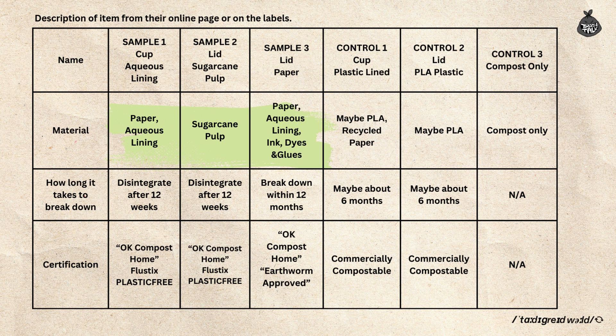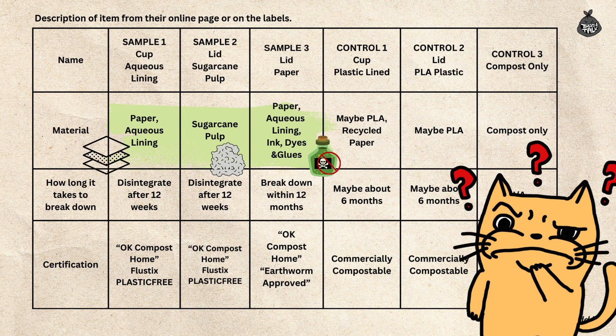Let's take a look at the materials in the home compostable samples. The aqueous lining cup is made of paper with an aqueous lining. The sugarcane lid is made from sugarcane pulp. The paper lid is made from paper, aqueous lining, ink, dyes, and glues. Putting this table together wasn't easy — the language on the suppliers' websites is not very clear. A few key details stood out: the aqueous lining still contains plastic; the website mentions it contains fewer polymers thanks to better technology. The paper lid is described as using non-toxic inks, dyes, and glues — but what does non-toxic really mean? The sugarcane lid seems promising, but how does it hold itself together without additives?